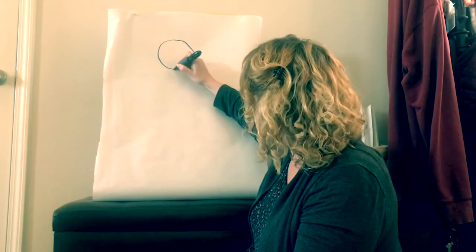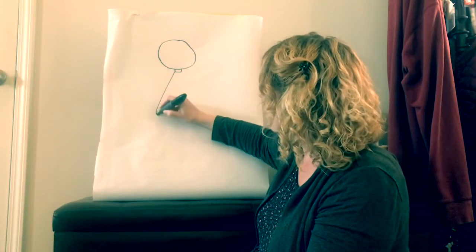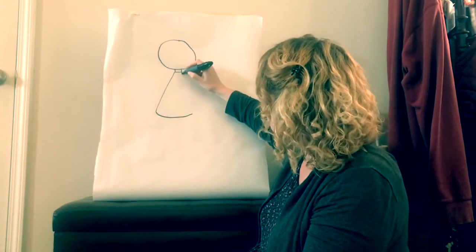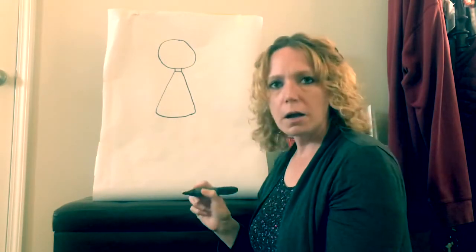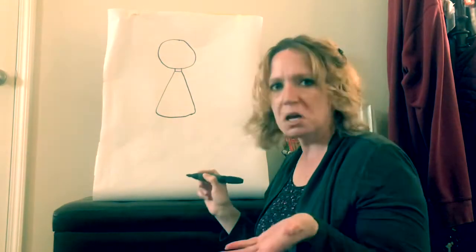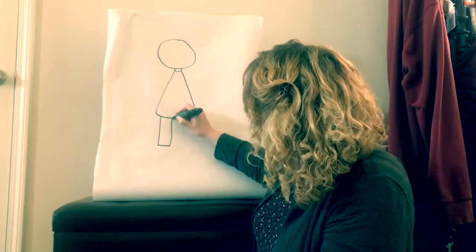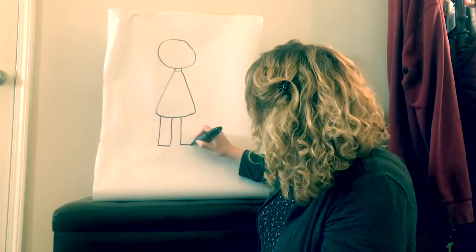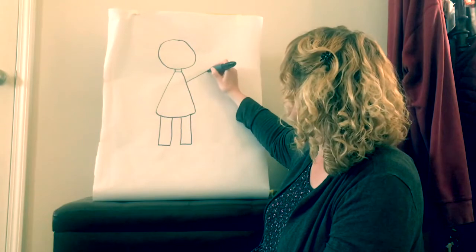Then she needs a neck, and I'm going to use a triangle for her body. And then I need some legs, so I need to put two rectangles, and then she needs some arms so I'm going to put two rectangles up here as well.